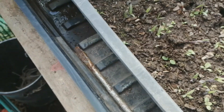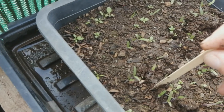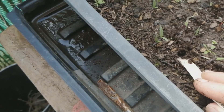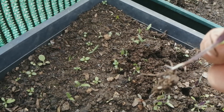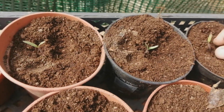I'll just get something pointy on the end, go down, try not to hit the root, go down, pull up, then pull up by the leaves. Look at that - perfect root, that's all of the root. Place it down into the pot like that.